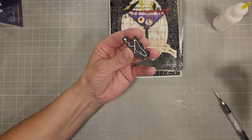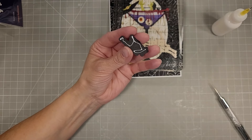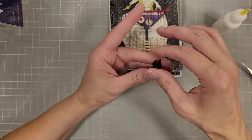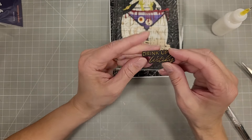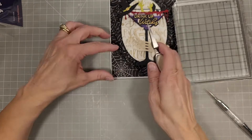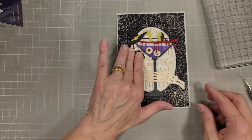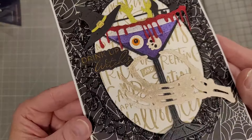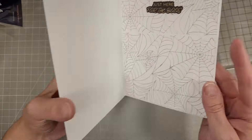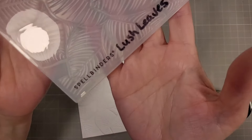We're going to take another sentiment from the Cheers sentiment set that we've already foiled and die cut — this one says 'Drink Up Witches.' I do have two or three extra layers of cardstock stacked behind this to give it a little more dimension and help it stand out against this fairly busy card front. Just lining that up — that is the completed front of our card and the completed inside. That's card number one.